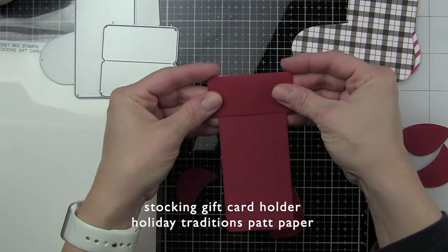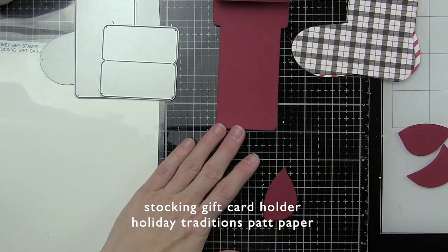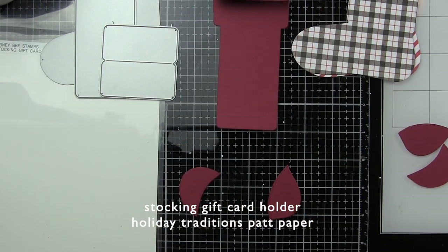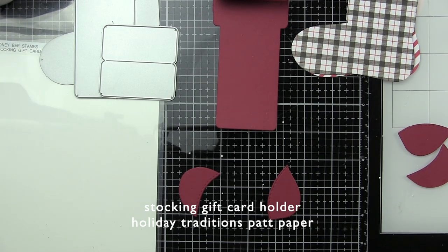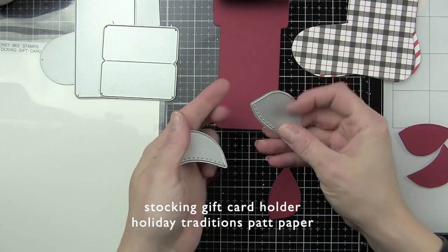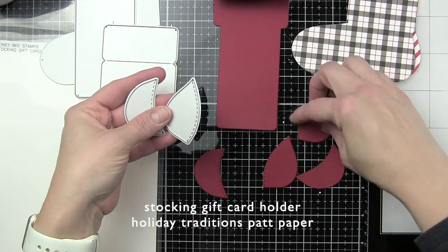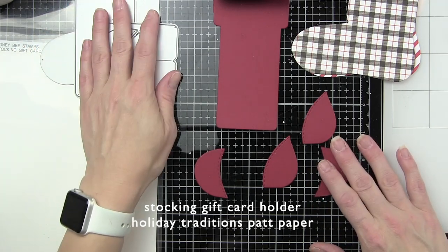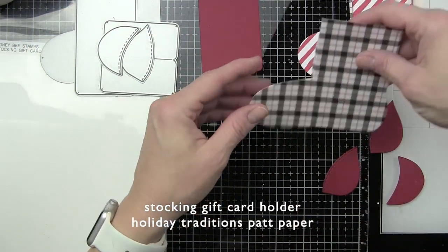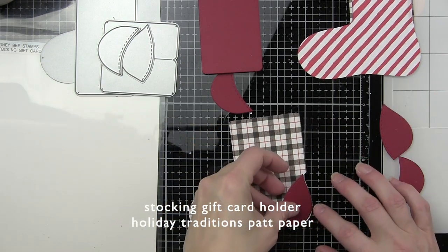You see how that fits over and it really reinforces the top of the pull tab that the gift card goes on. Then we want to die cut the toe and the heel of the stocking, and you can die cut this from the same color as the insert or the cuff of the stocking, or a contrasting color if you prefer. I die cut all of mine from some red card stock that really picks up that red in the stripe of the plaid.